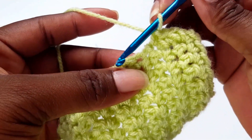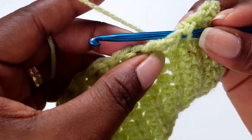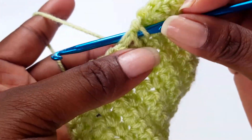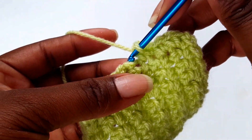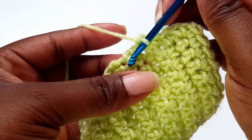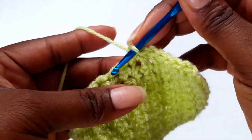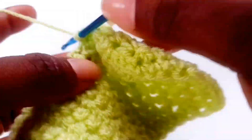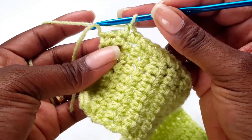Make sure you go into each stitch — you will see two bars or two poles on the edge, go in there and make a single crochet. Carry on all the way down, and when you get to the next corner, I'll show you what to do.